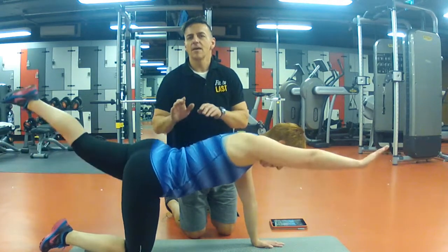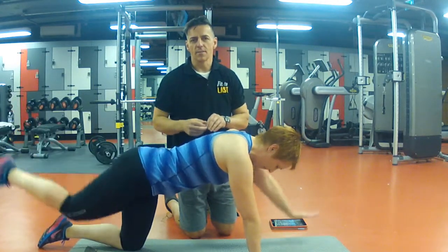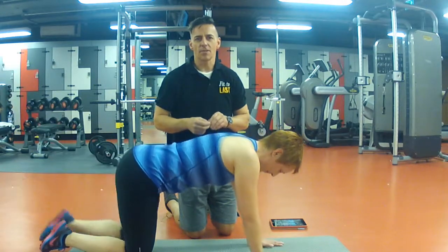Repeat that exercise 15 repetitions, rest 30 seconds, repeat three times. That's the bird dog. Thanks so much, have a great day. Cheers.